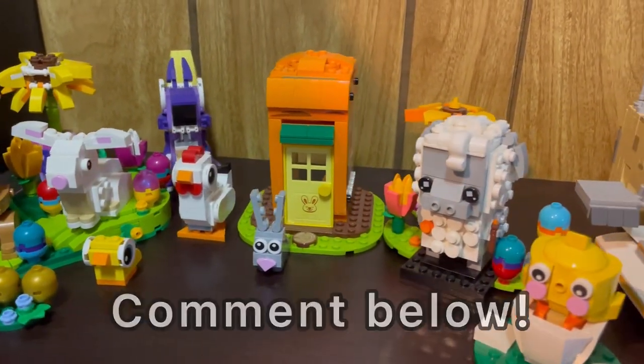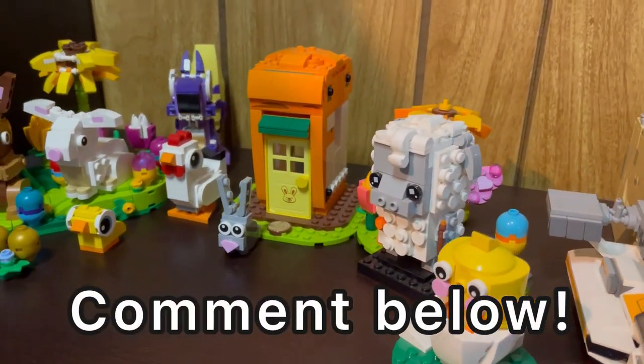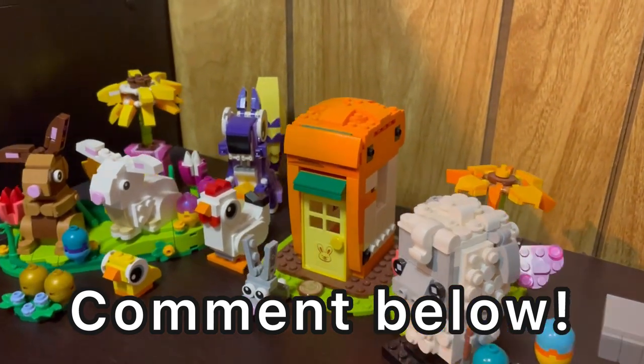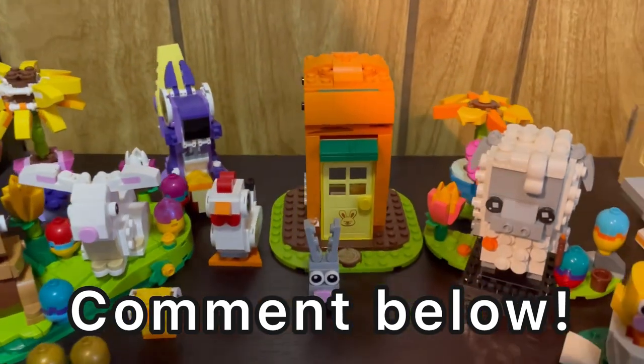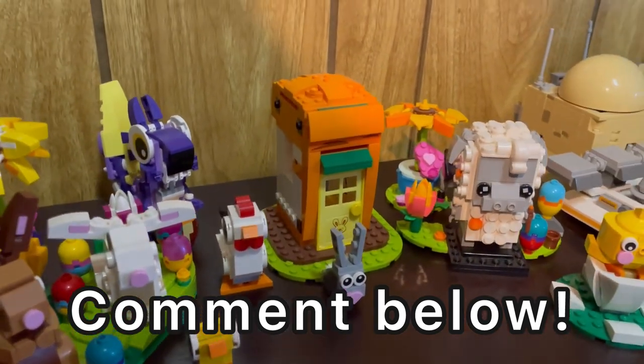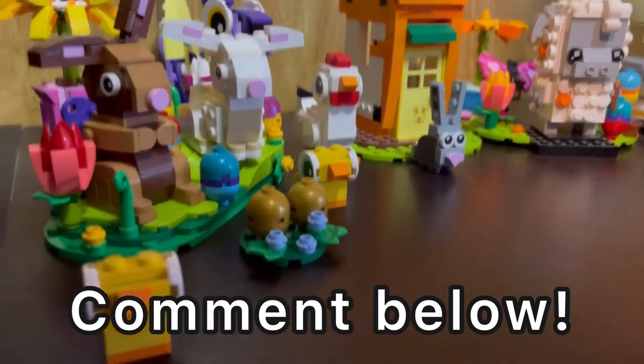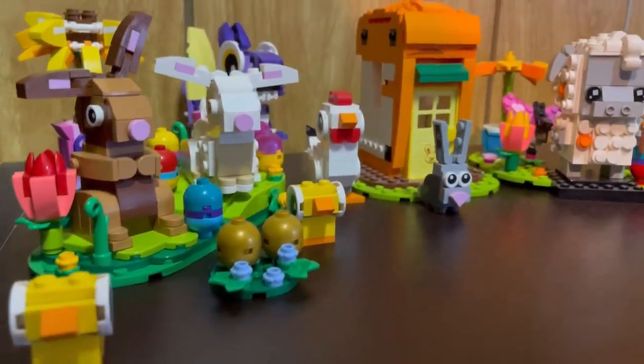Thanks so much for watching today's video — tuning in means the absolute world to me. I'd love to hear all of your thoughts and opinions in the comments down below. What do you guys think about this display? What should I add or take away? What do you guys have for your own LEGO spring display and collections? Let me know in the comments down below. Thanks so much for watching — I'll catch you guys in the next one. Have a great one, peace out.